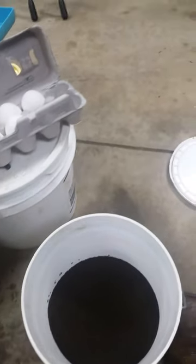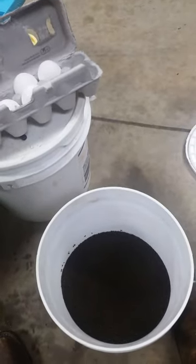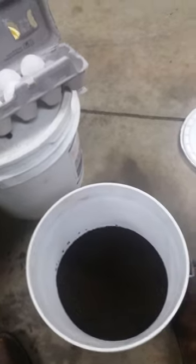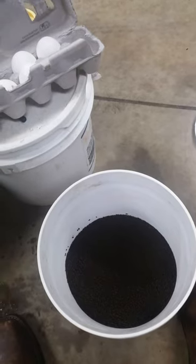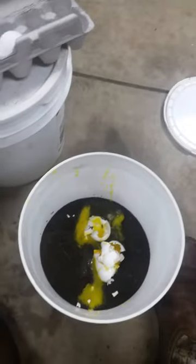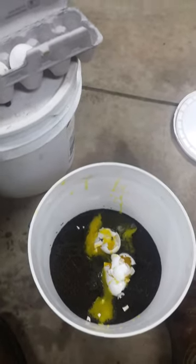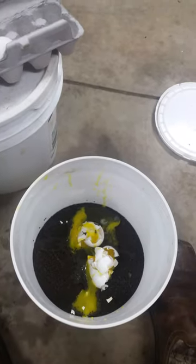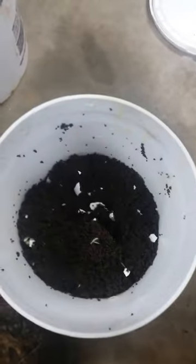I'm going to show y'all how to make trout chow number two with some eggs. What you need is three pounds of chow number two and three eggs. Dump the three eggs into the bucket and mix it up. I use the whole shell and everything — you can take just the yolks out, but using the whole shell gives you more flavor. Stir it up and mix it all together.